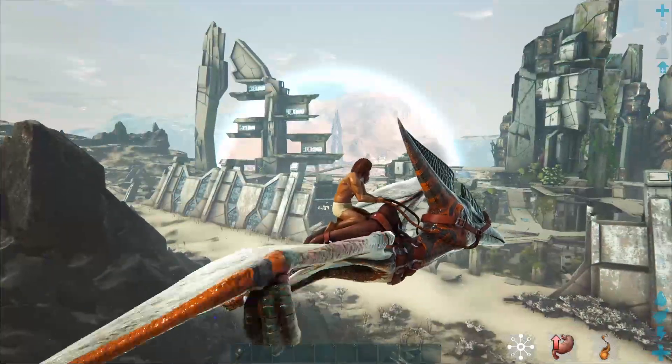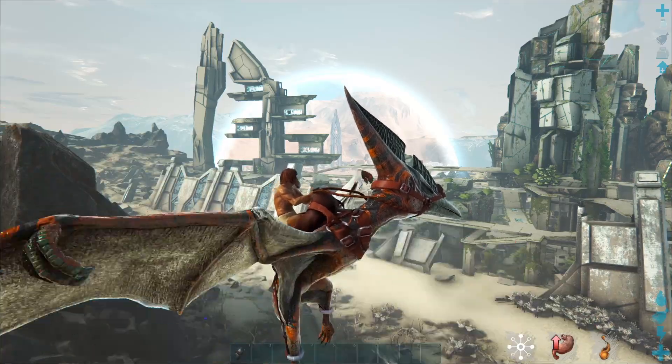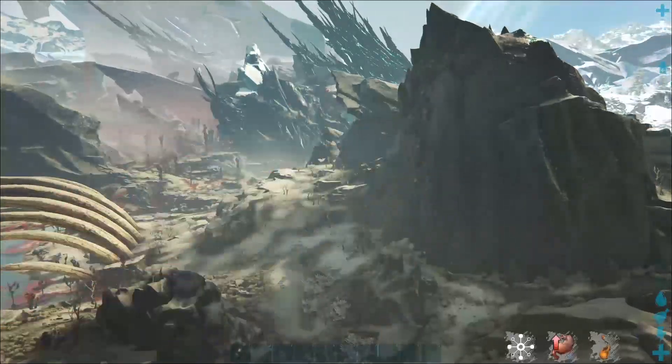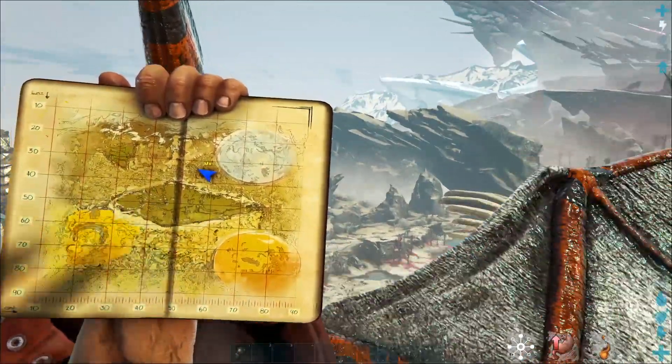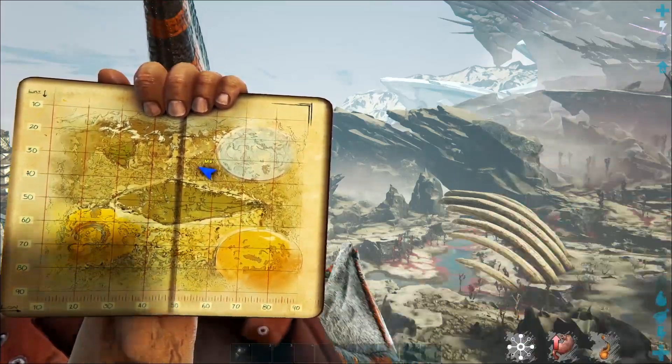Hello everyone and welcome back to another video of more Extinction Explorer notes. We are getting pretty close to the end, but we still have a little bit to go. In this video we are going to cover the notes that are located roughly here on the map, which includes the Ice Titan Cave.